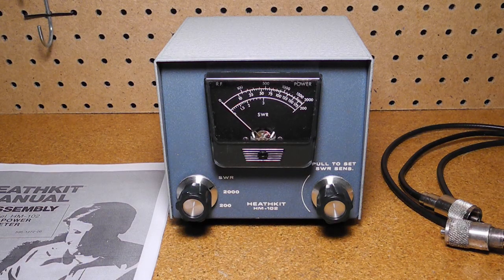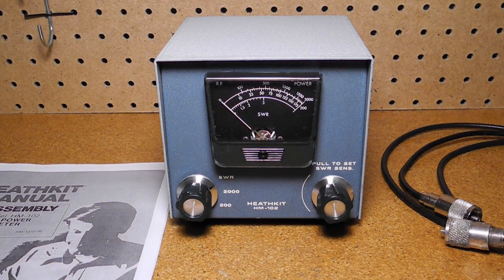Good quality, accurate SWR watt meters tend to be expensive, and low cost units tend not to be very accurate. The HM-102 struck a good balance between good accuracy (10%) and low cost. Other notable features included low insertion loss, the remote sensing unit, no need for a power source, and a large meter — all of which made this a very popular unit.